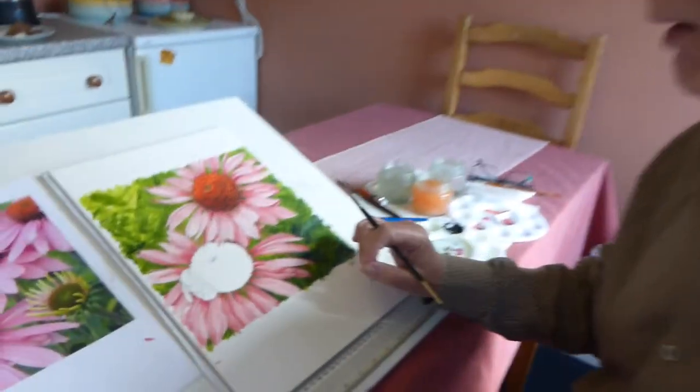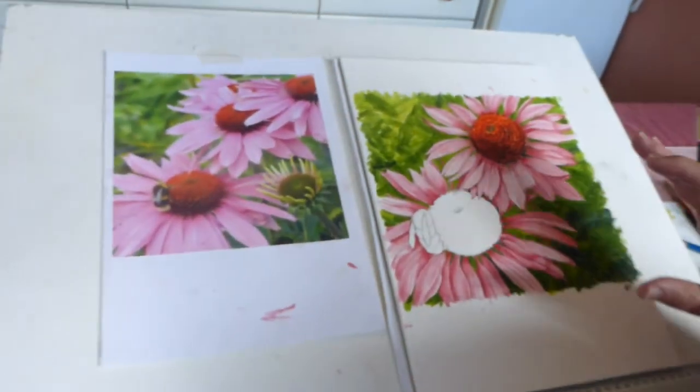Hello and welcome to Stir Crazy Art Class with Gerald Savine. Lesson number 66. We can continue the painting that we started with the flowers. What I've done is, and I hope you've also done this,